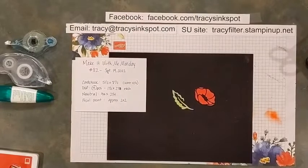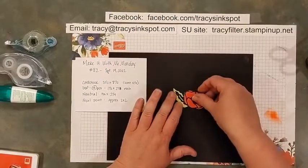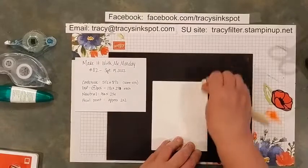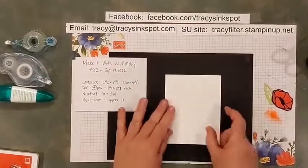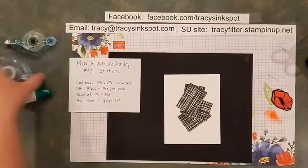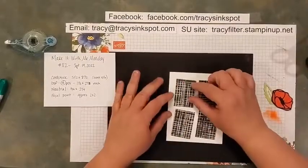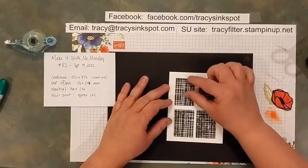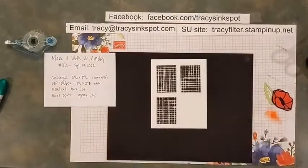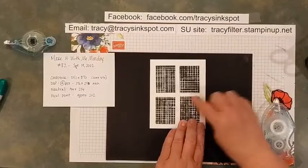I went through my die sets and found shapes that make good focal points. Here is my focal point — I'm putting these two together on my card. Let's start with your card base — go ahead and score that at four and a quarter. Before you tape anything down, lay them all out first so you can see where you really want your pieces to go without having to keep picking them up. We're gonna make a grid of two by two, with about even distance all the way around so it looks centered on the front of your card.